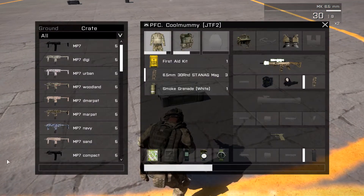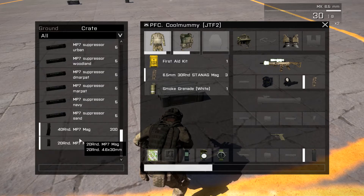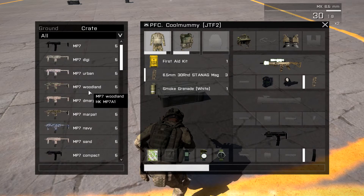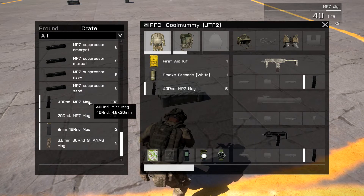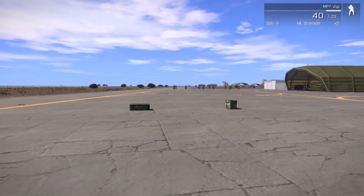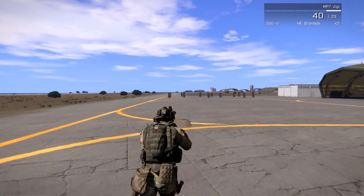First, what we have right here is the MP7. We have the MP7 regular — you can see the different variants — and then we have the sidearm. So let's equip the sidearm and put some digital camo on it, and let's get some mags for it. Okay, there we go — 23 mags. The gun and the mags really don't take up that much space, so let's go test this out.